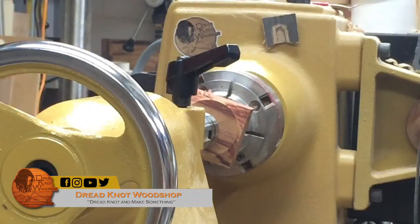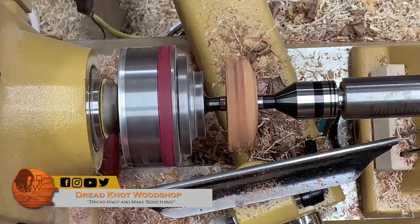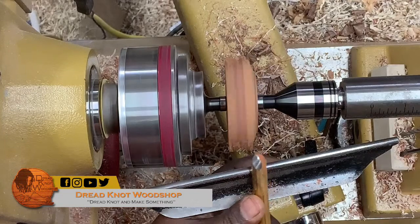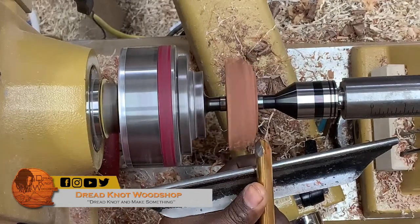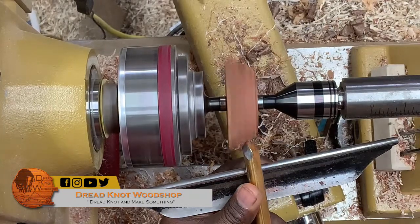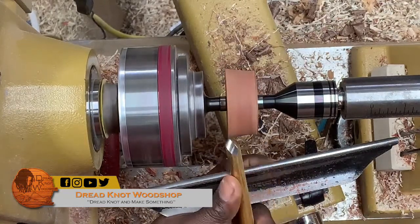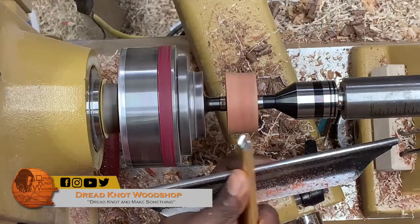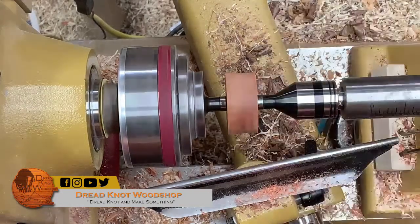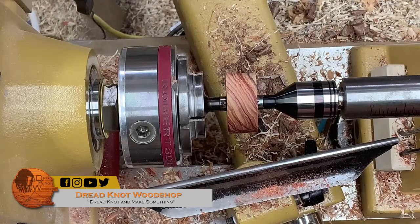Now that I have this shoulder set up I can go ahead and remove the rest of the material in a scooping motion — cutting like that. It'll beat you up a little less than trying to come straight across and cut that corner off. Really what I want to do is just make it round. I don't want to take away too much material because I didn't leave a lot of extra. I could have made the blank a little bit bigger — in hindsight I probably should have.